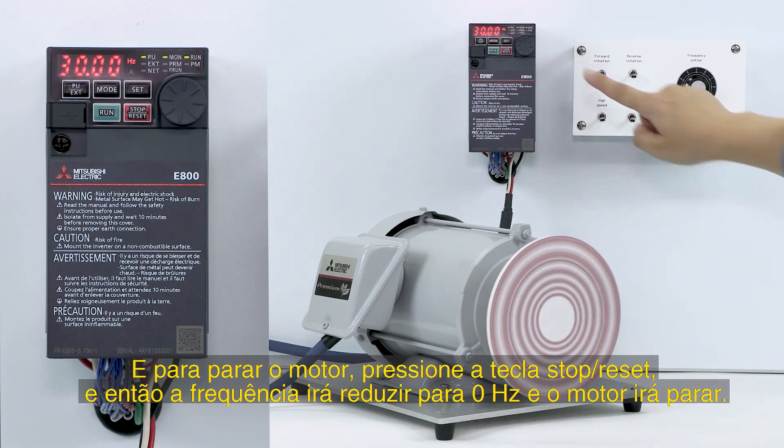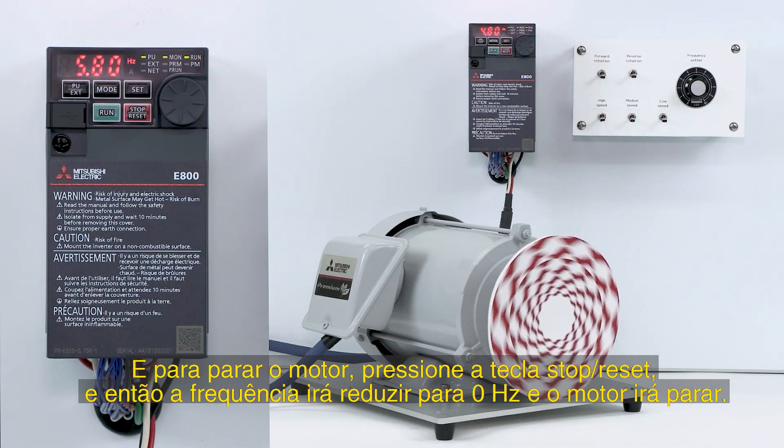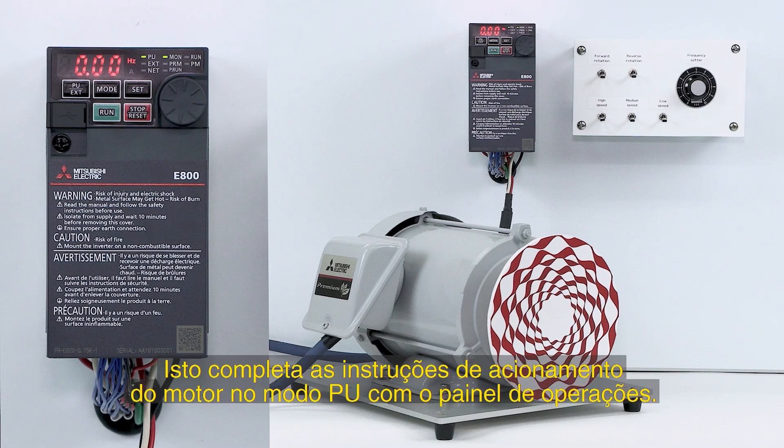To stop the motor, press the STOP RESET key. The frequency will decrease to 0 and the motor will stop. This completes the instructions for driving the motor in PU mode with the operation panel.